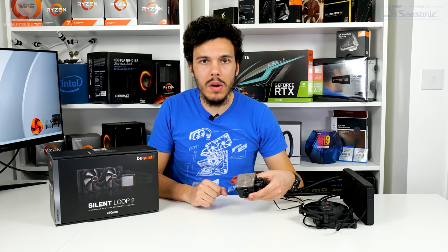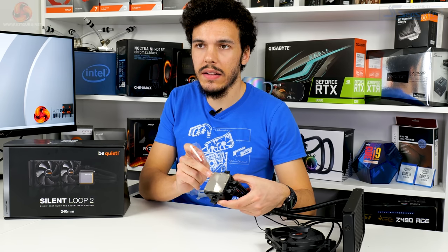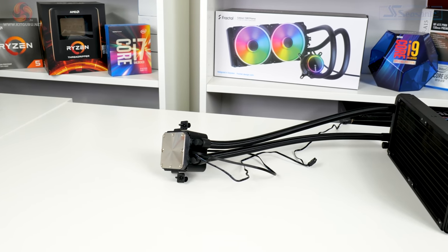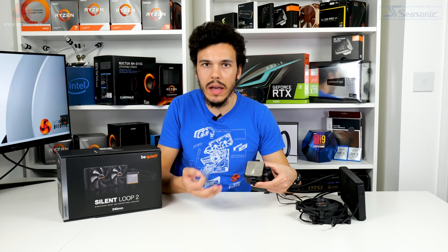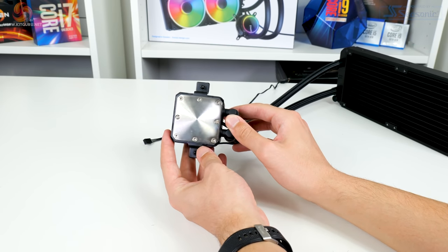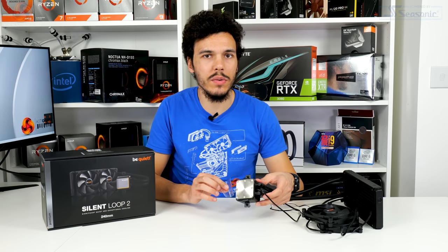Focusing on the pump block unit, it features a nickel-plated copper cold plate that Be Quiet highlights as quite large, designed to handle bigger heat spreader processors including Ryzen, Intel high-end desktop, and even Threadripper — though a separate bracket for Threadripper is coming in June. Standard support covers AM4, LGA 1200, and 2066. The nickel-plated copper base also gives you flexibility to use liquid metal thermal paste if desired.